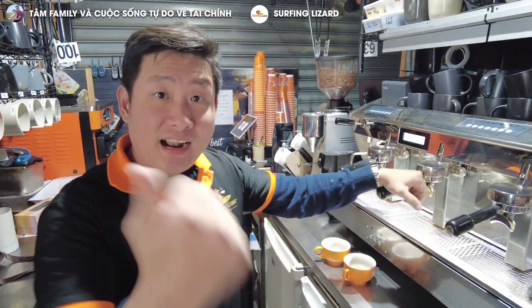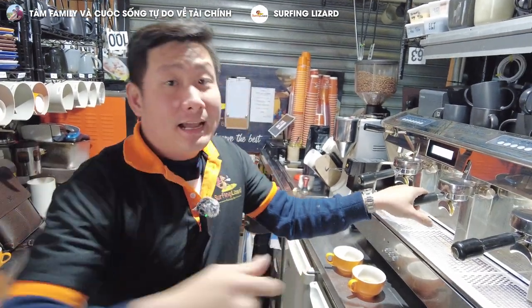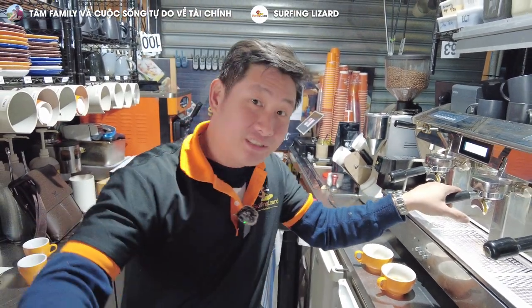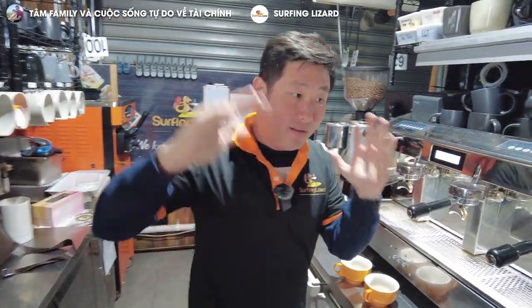We don't only do coffee — we do chai latte, hot chocolate, turmeric latte, chili mocha, mocha, iced coffee, iced latte, iced mocha with ice cream, a little bit of syrup, vanilla syrup, hazelnut syrup. Apart from that we have juices, smoothies, milkshakes, Frappés, ice cream, slushies. But today we only focus on the coffee station.